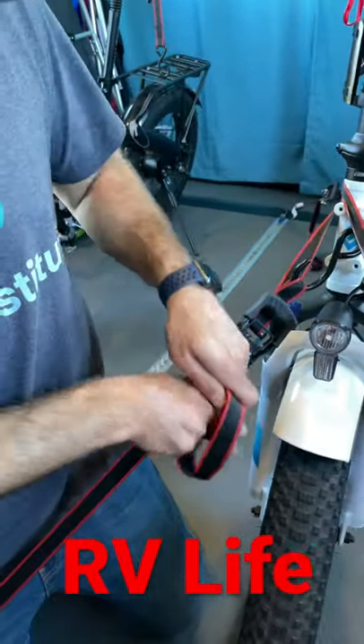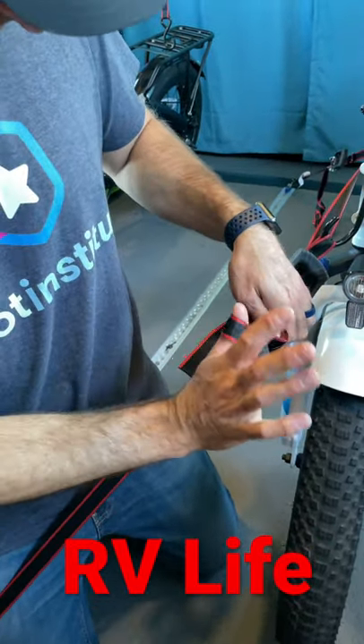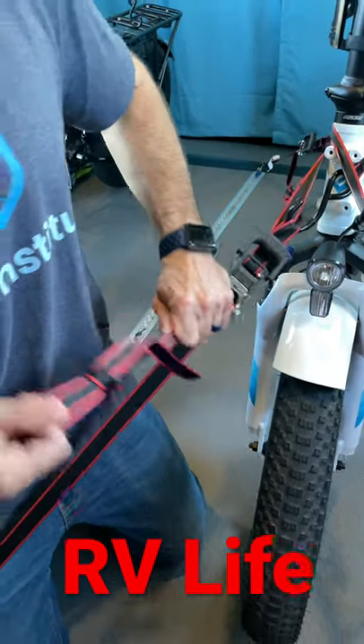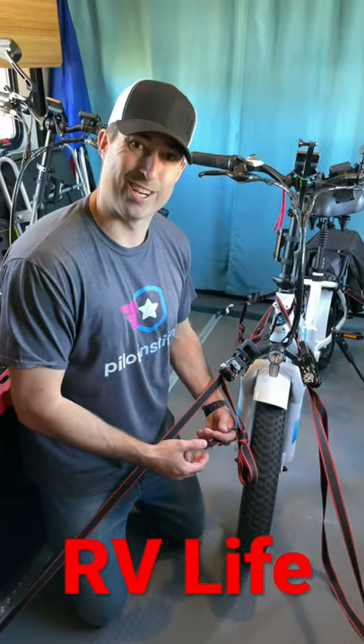All you do is reach through — put this hand through, grab it here, pull that back through, come around, grab this, and pull tight. Now all your excess cord is tied up. Quick trick!